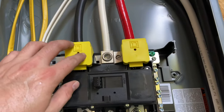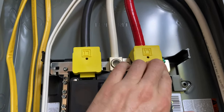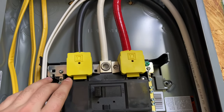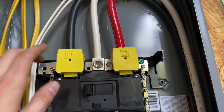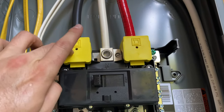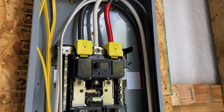One nice thing about these new Square D panels is that they come with plastic main lug covers. So if your panel is hot and you've got the cover open, this is just another layer of protection to keep you from getting a screwdriver in between the lug and the case — because that would be a very bad day.